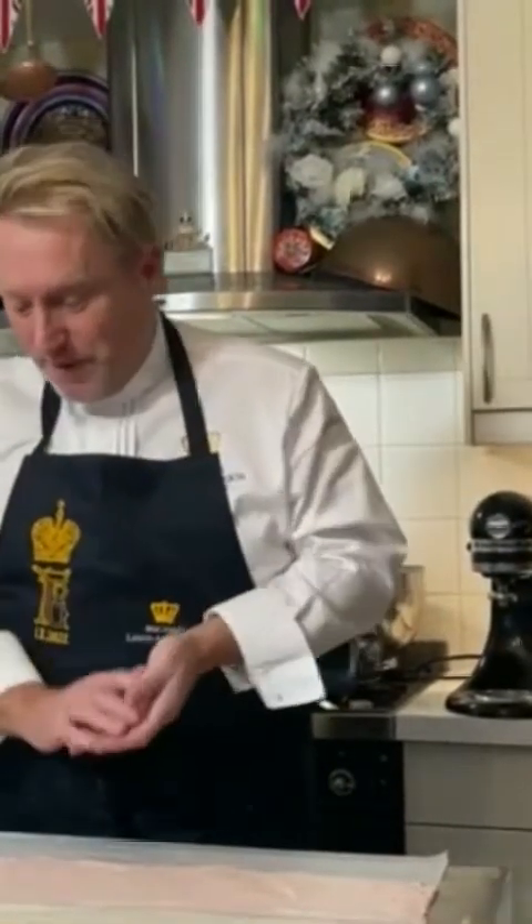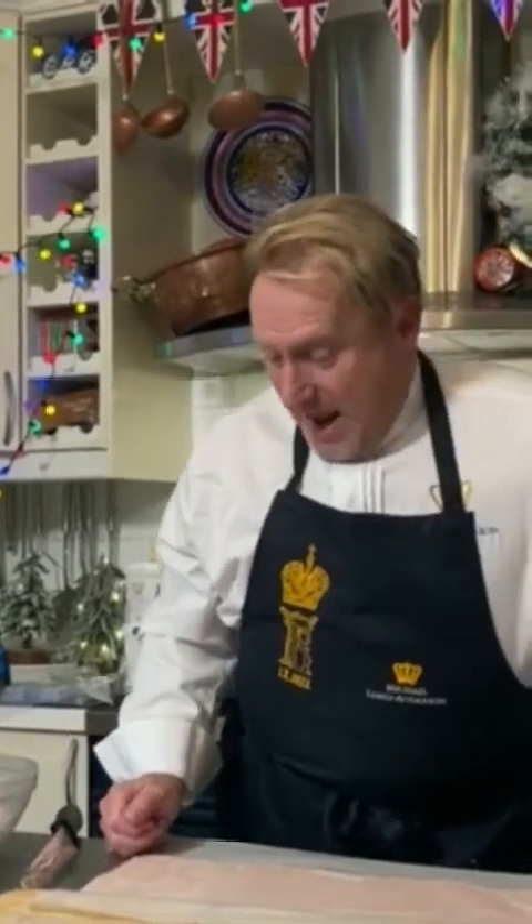Hi everybody, I'm Michael Lewis Anderson and welcome to my world. Today, through the request of Princess Victoria Romanovna, I want to show you how to make a wedding cake that we made in St. Petersburg. This wedding cake has been transformed into a Christmas log. The recipe has already been posted and you'll be able to find it on the Imperial Russian Romanovs site.